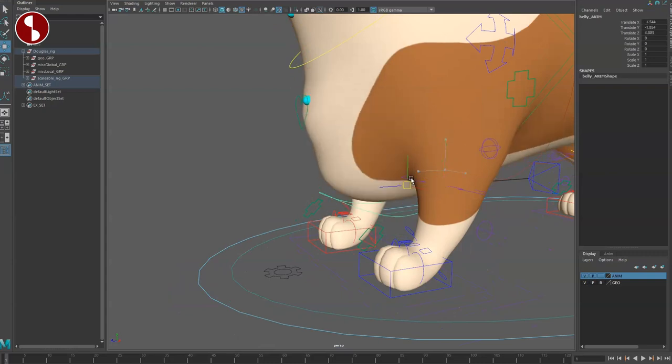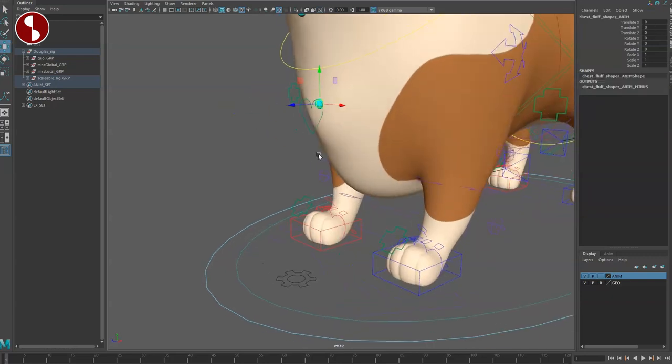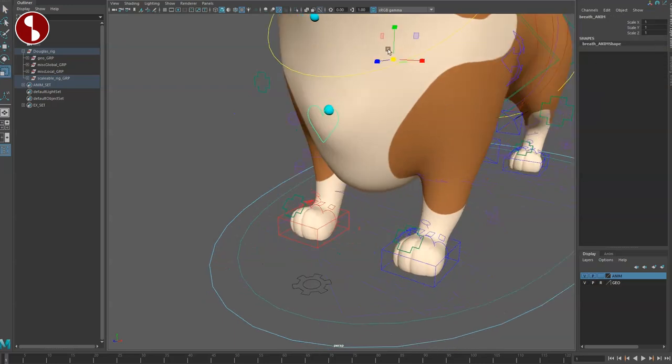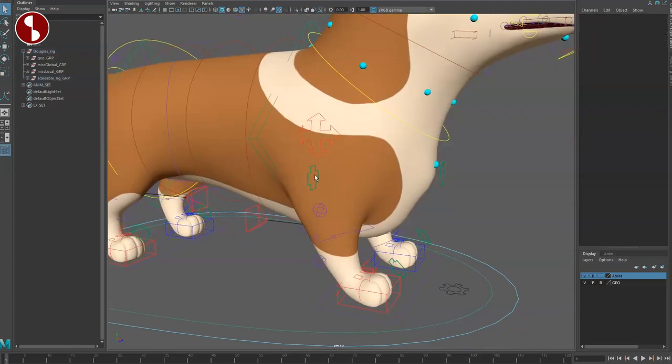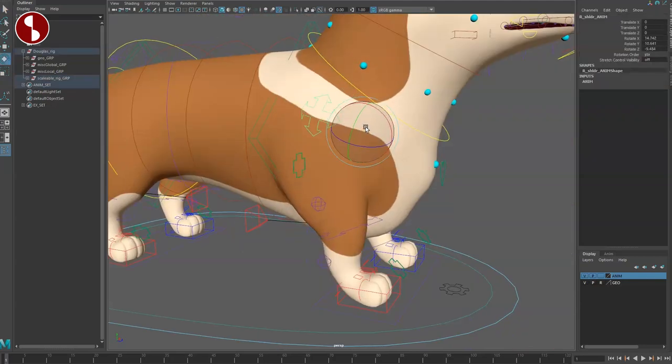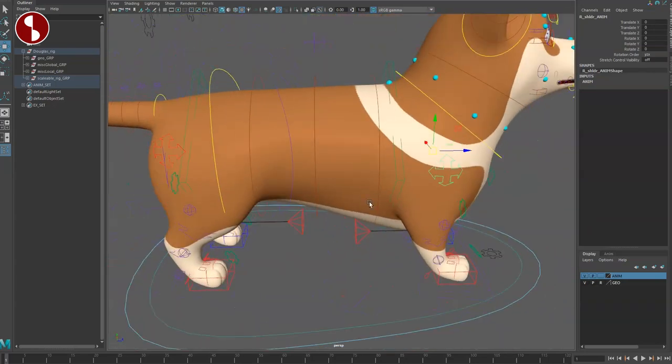Down here you have the belly control for reshaping. At the front you have a fluff shaper and a breathing control which you can scale. I showed you all of these on the side — that's the shoulder part that you can rotate and translate.